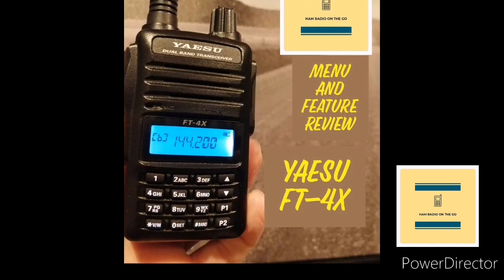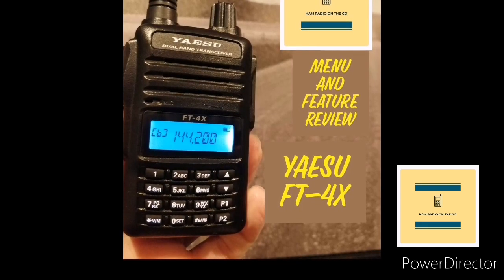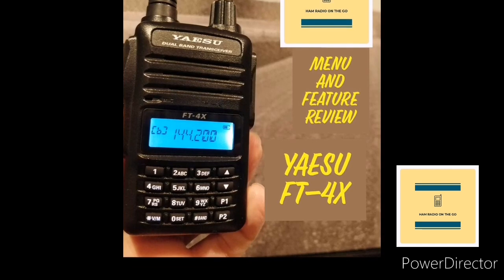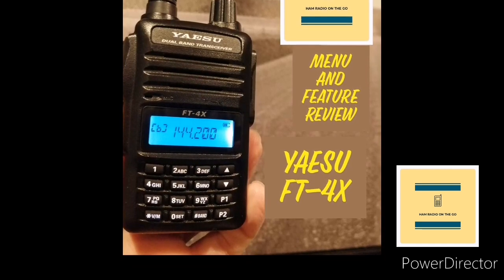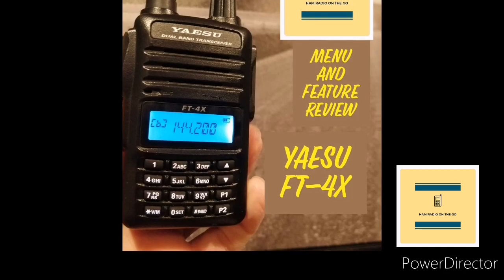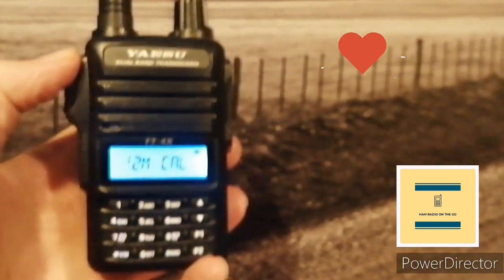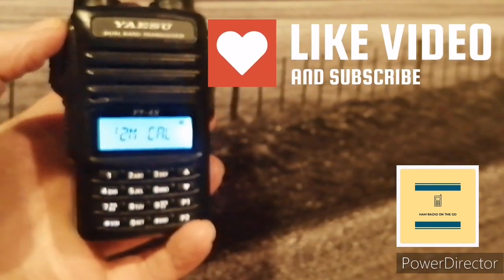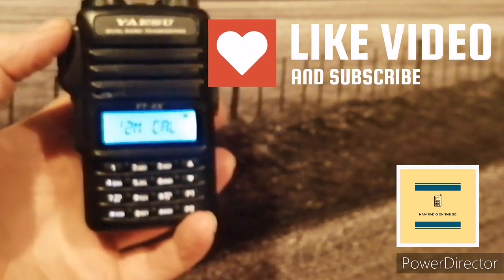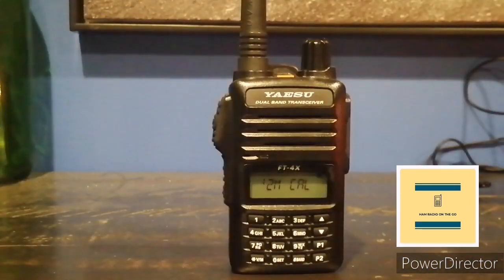A lot of people do band scans, and that's great. I love doing band scans of anything — HF, aviation, shortwave, you name it. But we're going to do a scan of the menu, and you learn a lot from a radio by just doing that. So we're going to take a look at what this radio has to offer. I've been using it and I enjoy it. We got it fired up on the 2-meter call frequency. Let's get started.